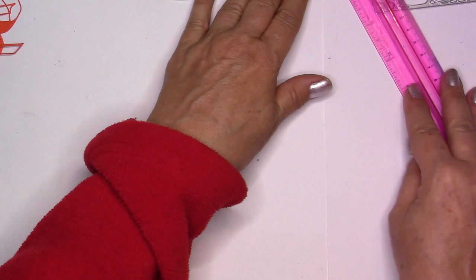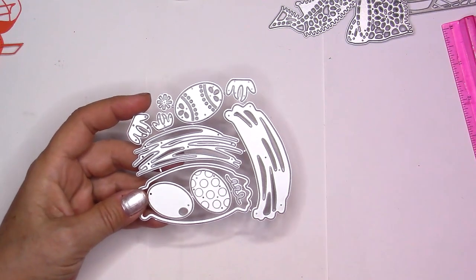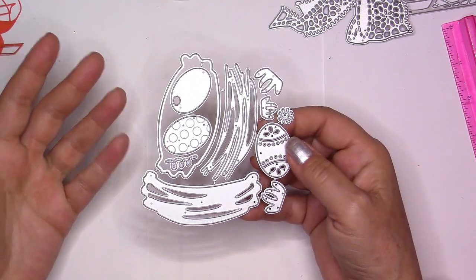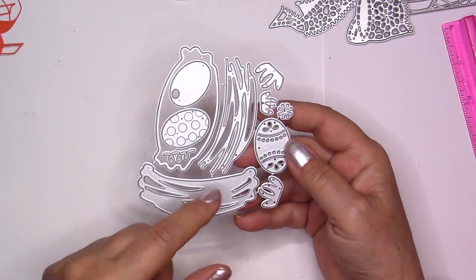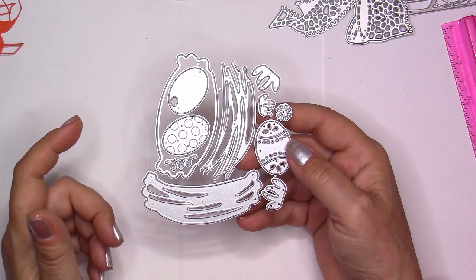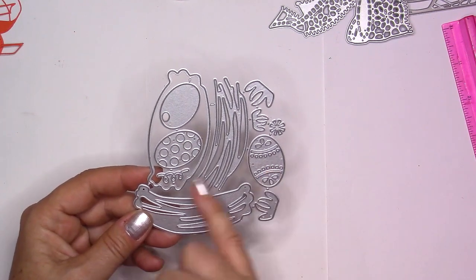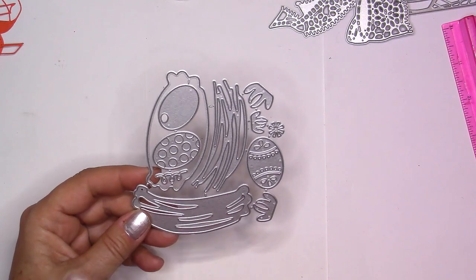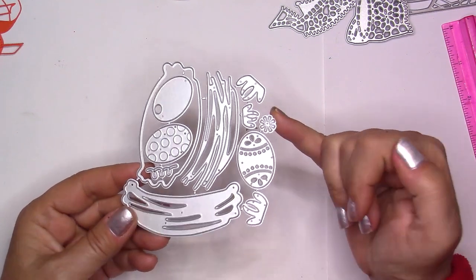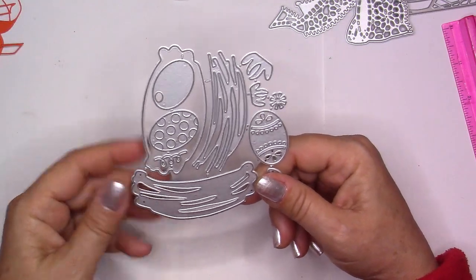I'll show more dies I bought. They usually ship quite fast — around two weeks — but this time it was much longer, probably because of COVID. I wanted them for Easter and just got them a few days ago. So there's a nest die: you get three nest dies that stack up, three eggs with different designs, a little zigzag decoration, three grass dies, and a little flower. I'll show this probably next year, well before Easter, so you have time to order.